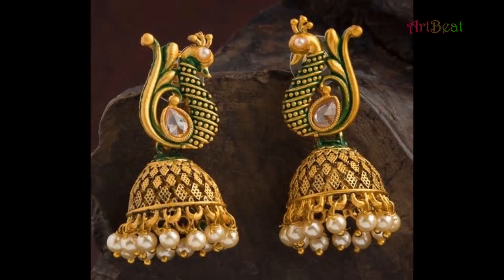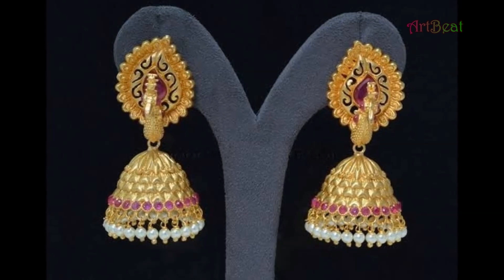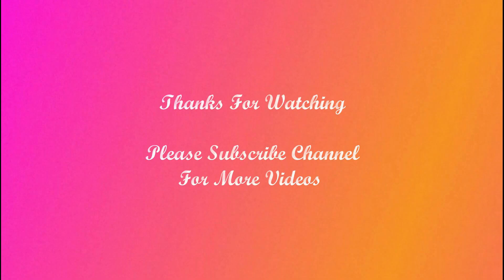In this channel, you can watch latest and trendy patterns of fashion accessories, jewelry designs, costume designs and so on. Please support and subscribe to the channel. Thank you. I hope you enjoyed watching the video.